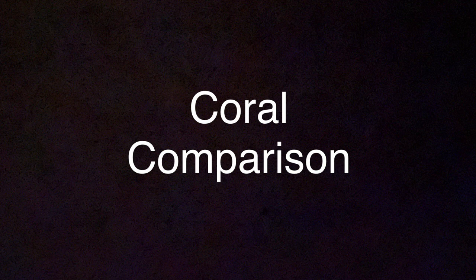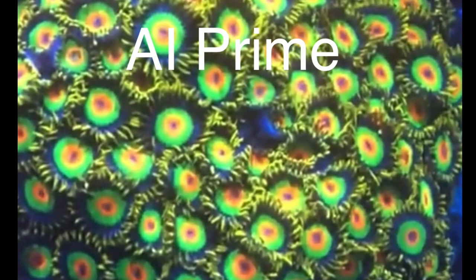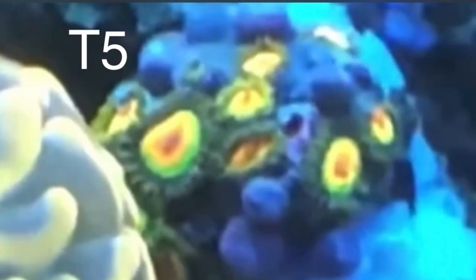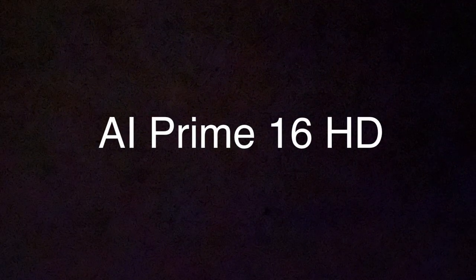Let's move on to direct coral comparisons. For the Reef Bright Blue XHO, ATI T5, and metal halide sections, it is the exact same coral in the exact same tank. For the AI Prime sections, it is the exact same type of coral — for example a rosta zoanthid for a rosta zoanthid — but not the exact same coral. I have a picture and a short video of each coral under each of the four lighting conditions.